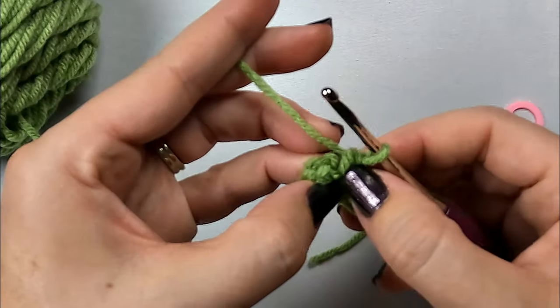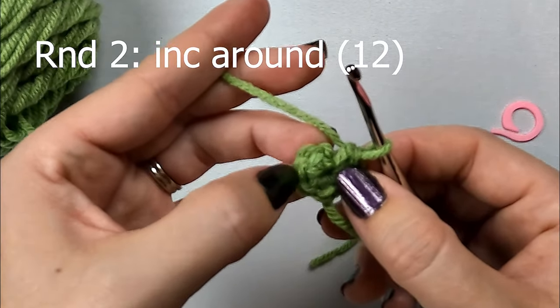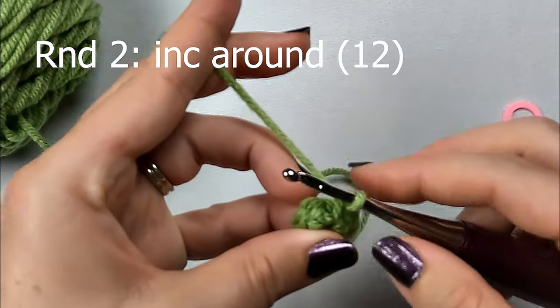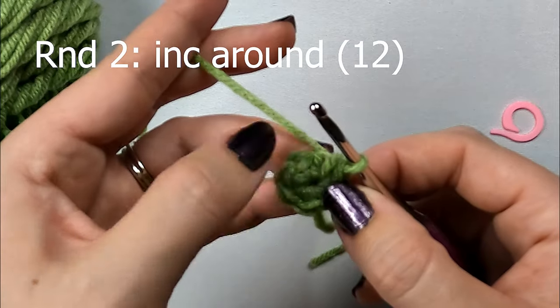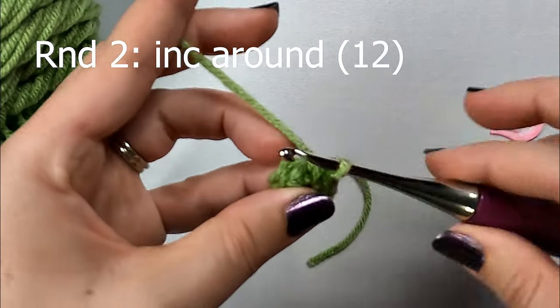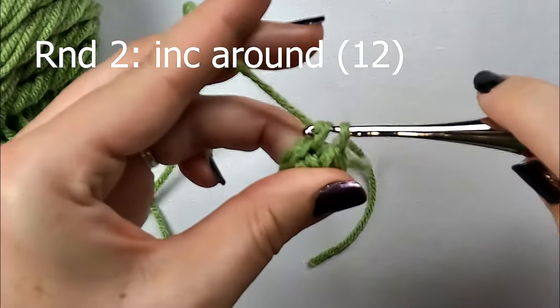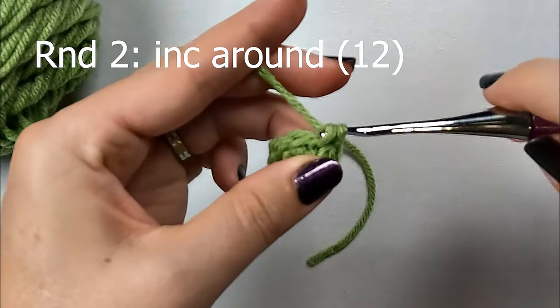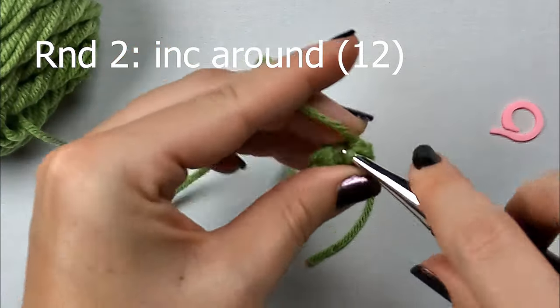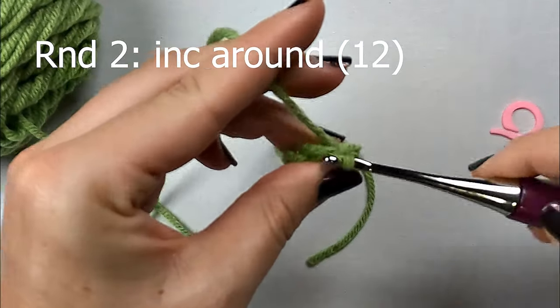Moving on to round 2, we're going to increase in each stitch around. So we're going to put 2 single crochets in every stitch around, and this will double our stitches. Right now we have 6, and we're going to have 12 at the end of round 2. So just go into that first stitch and make 2 single crochets, and then you'll repeat that around a total of 6 times, creating 12 single crochets.